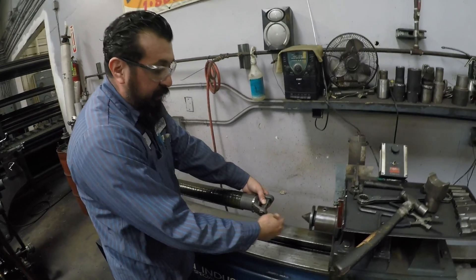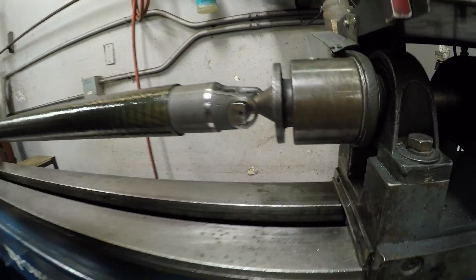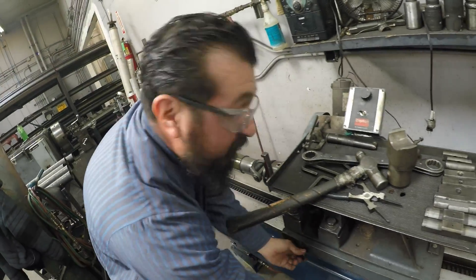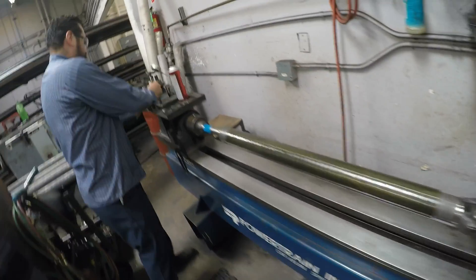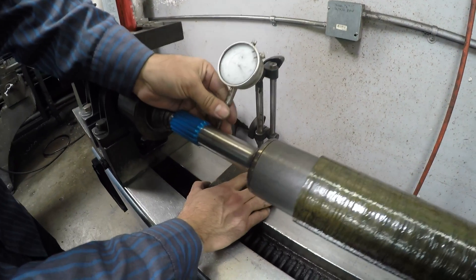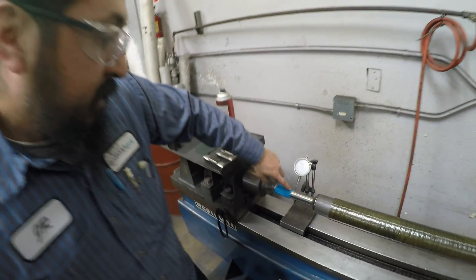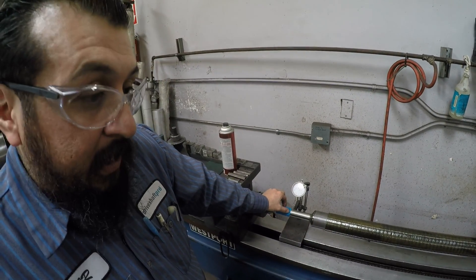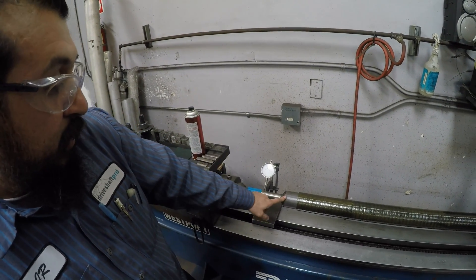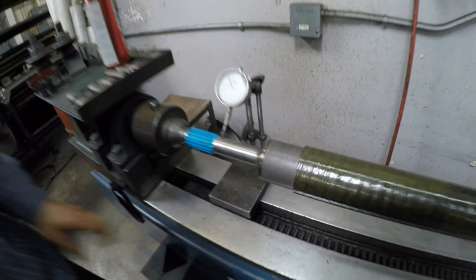These are our centering tools — what we use to center the drive shaft before we weld it and indicate it. The way we do it is we indicate on the end of the spline, because this is where it's going to be holding on and riding on. So the closer we get here and get it under three thousandths, we'll be okay and we'll begin our welding process.